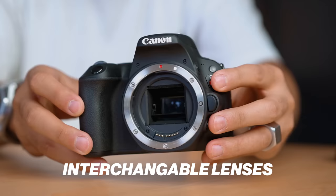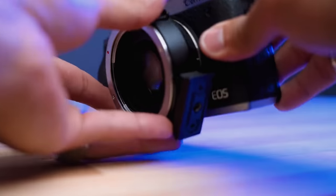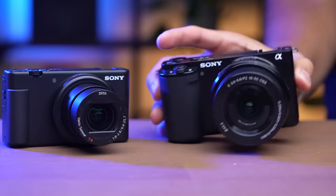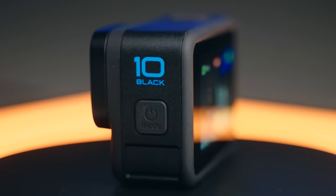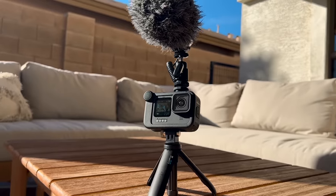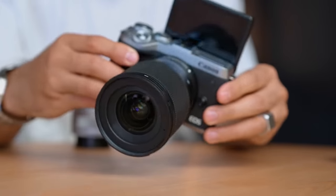Number one is interchangeable lenses. There are kind of two types of cameras you can go with. One option is where you can change the lenses — you can pop them off and throw a different one on. On the other hand, you have cameras where you cannot change those lenses. So the question is, do you need to be able to change lenses on your camera for YouTube videos? And the answer is no, you actually do not need this feature.